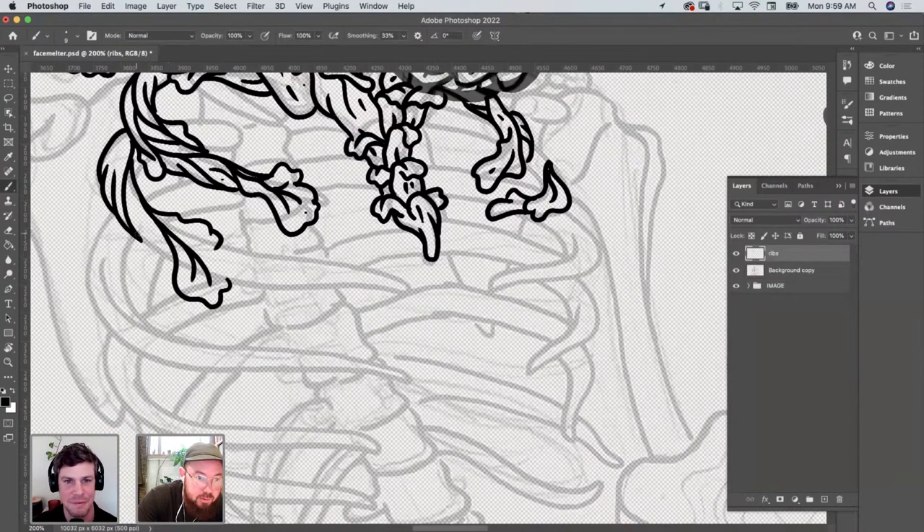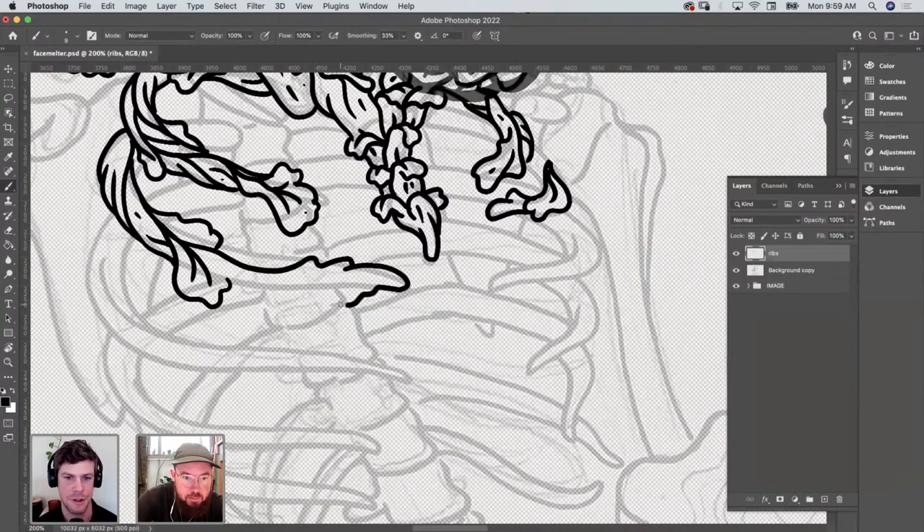Having the iPad — you've got Photoshop, Procreate, Clip Studio, a lot of options now. My best lines are always on the big Cintiq because I can really get the hand motion, but the iPad is pretty close. And you can take it anywhere — that's the super thing. We've done Adobe Live shows with people working with iPad for sure.